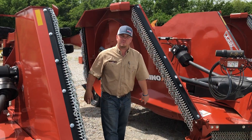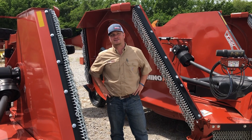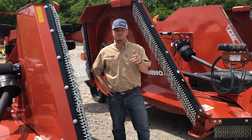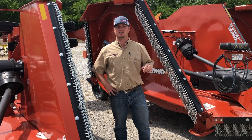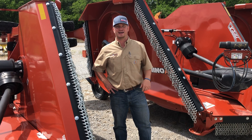Thanks again for stopping by for another episode of Tuesdays with Tractor Tan here at Endershot in Decatur, Texas. As I said before, it's springtime — come check out these flex-wing rotary cutters. Package it up with a tractor, or run it behind a unit you already have. Either way, come see me, Tractor Tan. I'm your man.